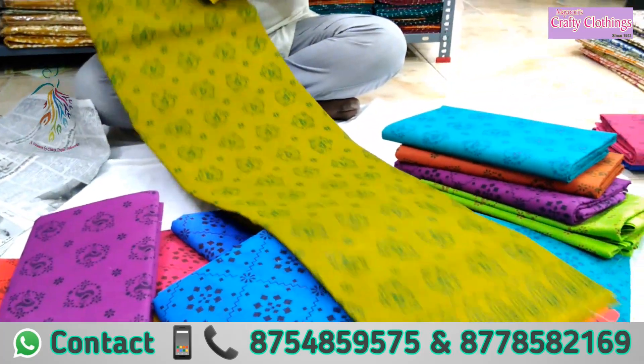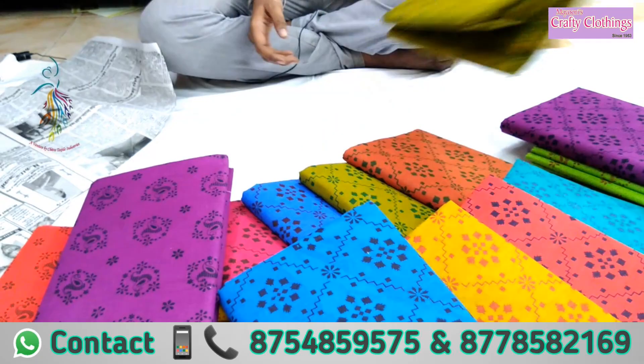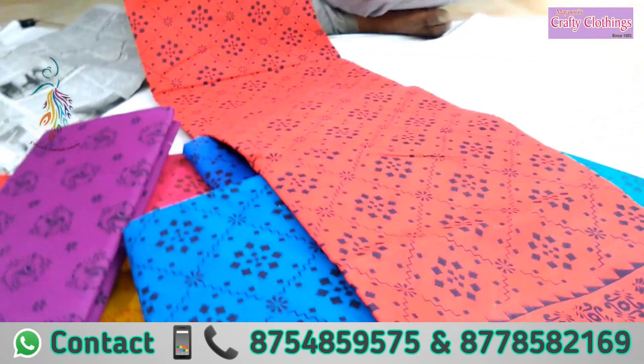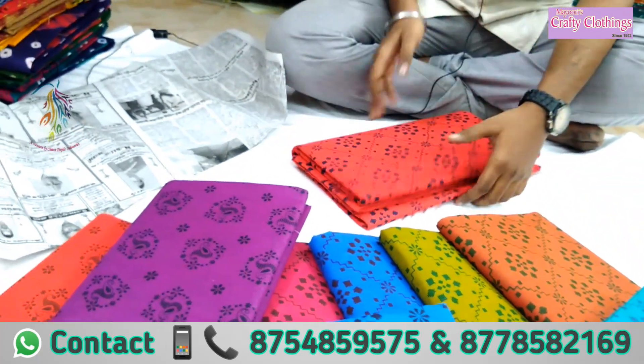Let's look at this color. Let's do the print. The color is super. So, this is very nice. This is a starting grade.